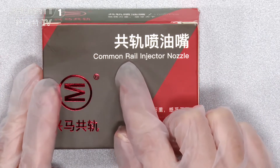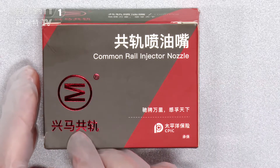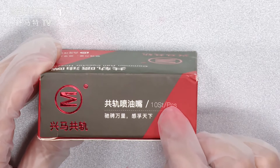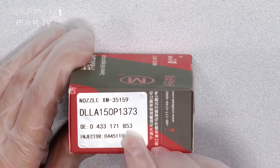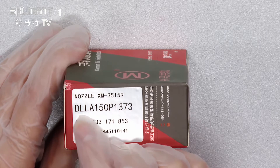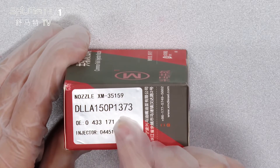From this part you can see the label reads 'Common Rail Inject Nozzles,' and it's with the Schema brand. From here you can see it's with 10 pieces per box. This part shows the nozzle model, which is the DLLA150P1373.